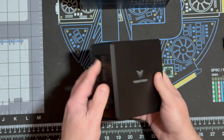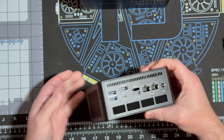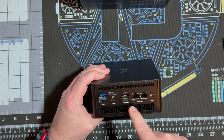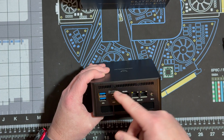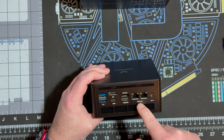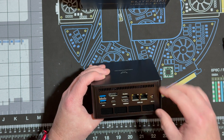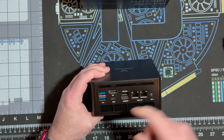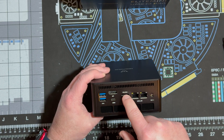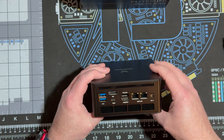There's side ventilation, and on the back a couple more USB ports, DisplayPort, USB 4, HDMI, two 2.5 gigabit LAN ports, where your power adapter goes, and a blank OCuLink port — which we will be installing.